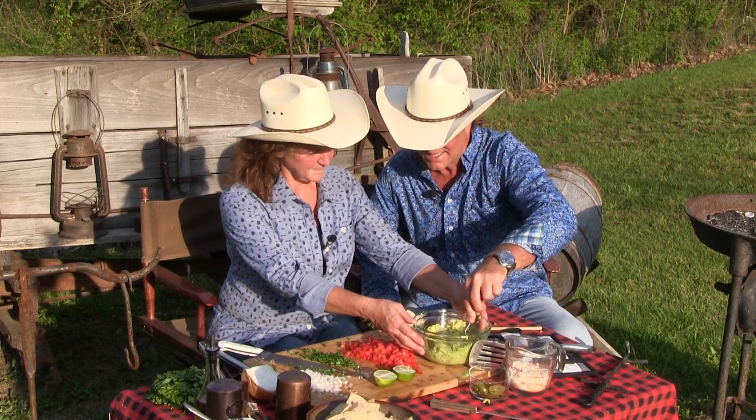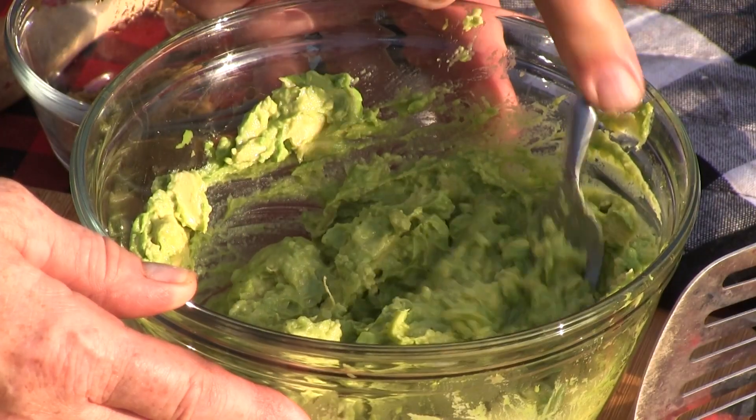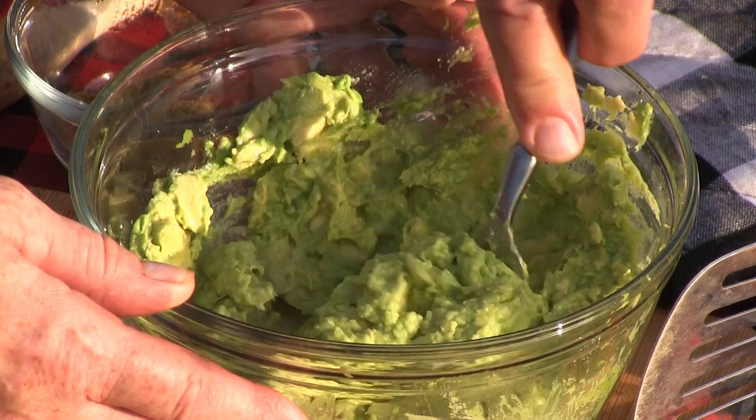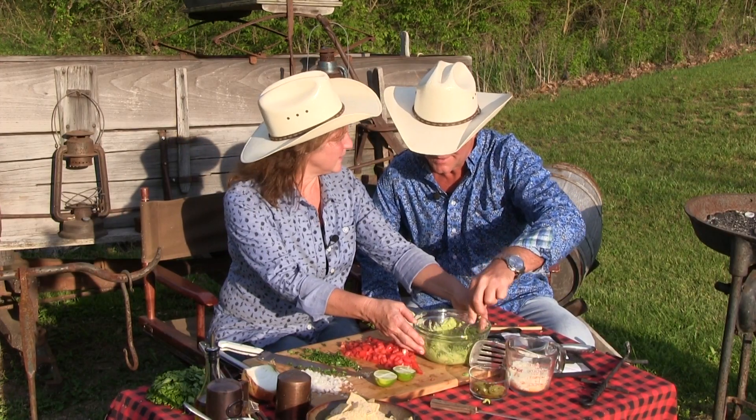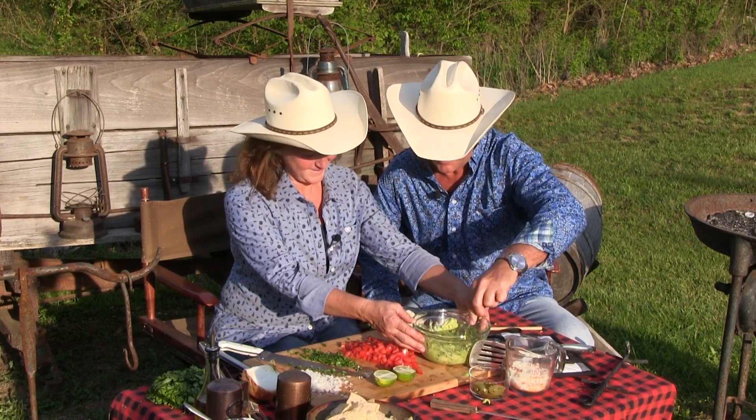Now you could choose to put mayonnaise in it, but if you choose not to, look at the consistency — it already looks like you've put mayonnaise in there. You do not have to do that. In fact, we're not gonna do it today. I love mayonnaise, and we've got mayonnaise everywhere, but we're skipping it.